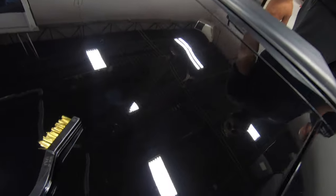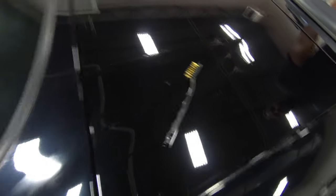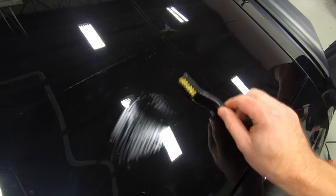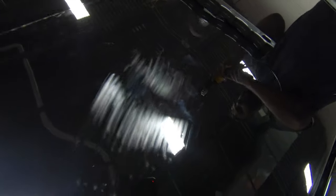So we just installed a small piece of Xpel Ultimate Plus on the back of the C5 here because we want to prove to you how well this stuff actually heals itself. I have this brand new brass bristle brush and I'm going to go ahead and scratch up this piece of Xpel. Look at that, guys — I hope you can see that. Now we're going to apply a little bit of heat on there and the plan is to make those scratches go away. All right, go ahead Jay, see what happens.